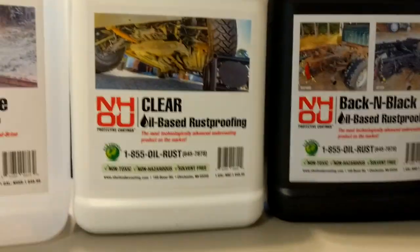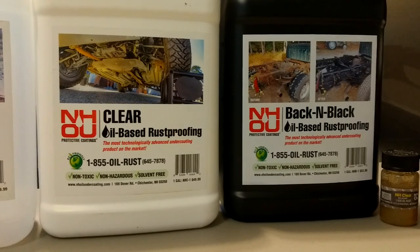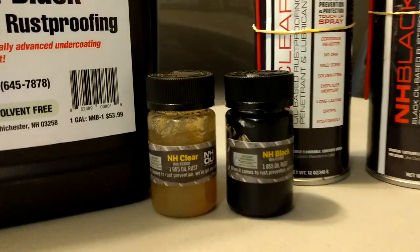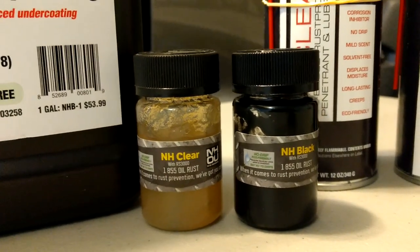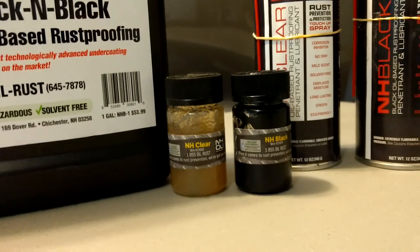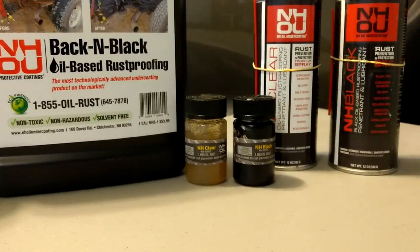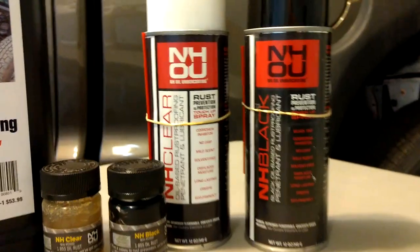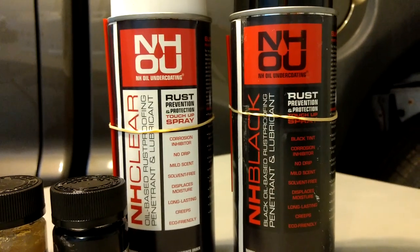You can get this product — I'll post a link on nhoilundercoating.com. They have samples; you can actually purchase a sample and try it yourself. I have done many testings on their products. Their products will not swell up the rubber, so you can safely spray on rubber components. They even have it now in a can — you can spray from a can.